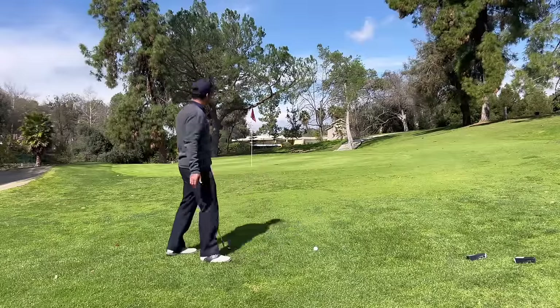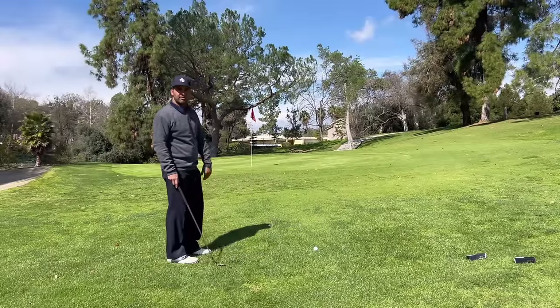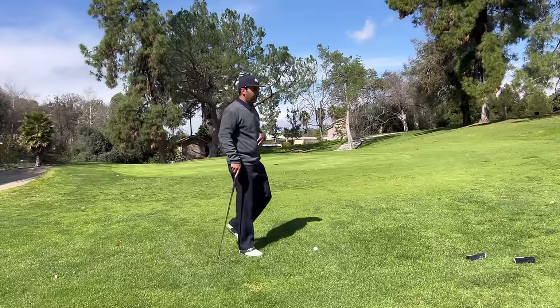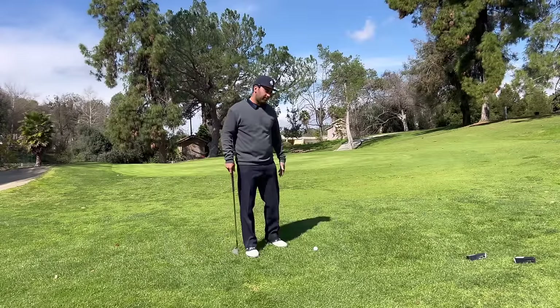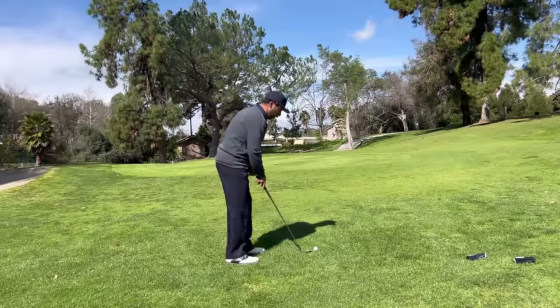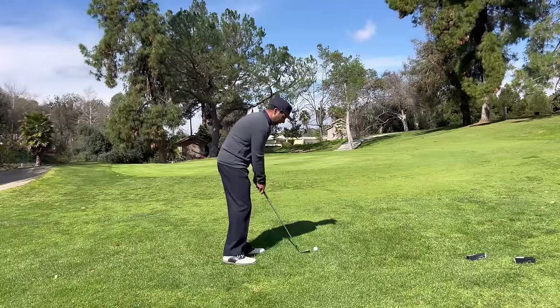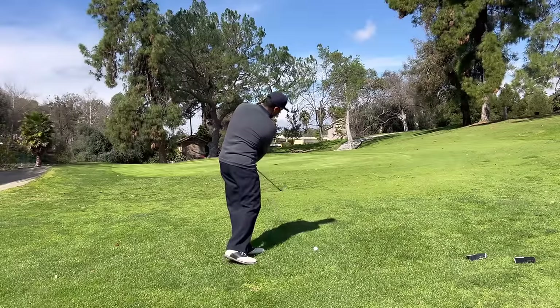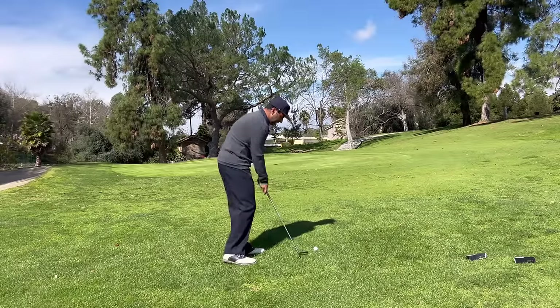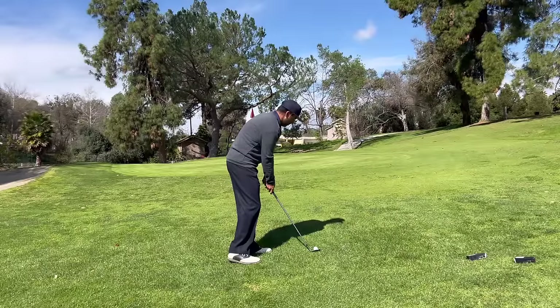I'm going to hit six balls and try to make par on all six. Is that going to happen? No. But if I make par on four of them, I've done my job. So here we go — we get to the ball, all the weight goes forward. I lift the club to here and run it into the ball just like this. Nothing more, nothing less. Get the ball on the green — weight forward, let the club run into the ball.